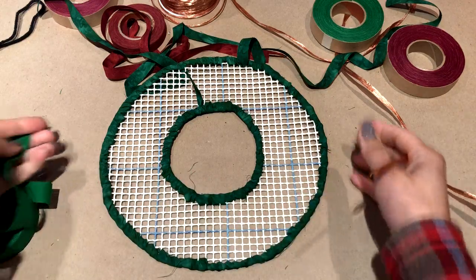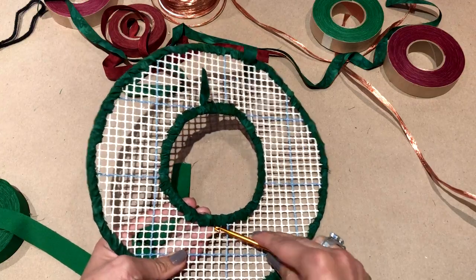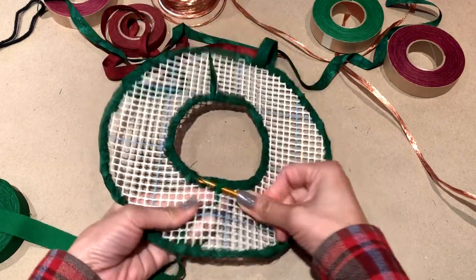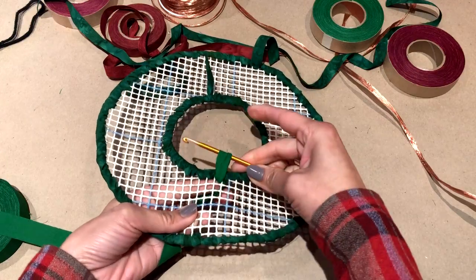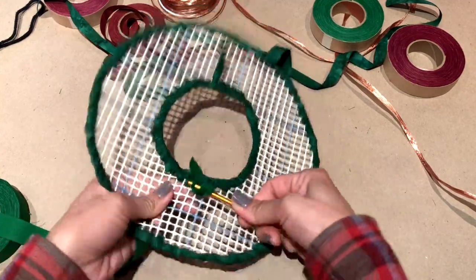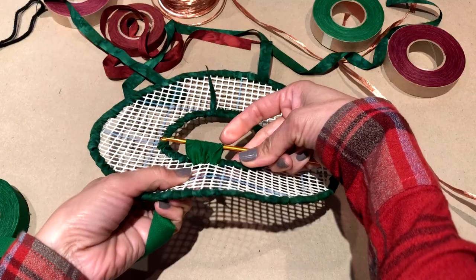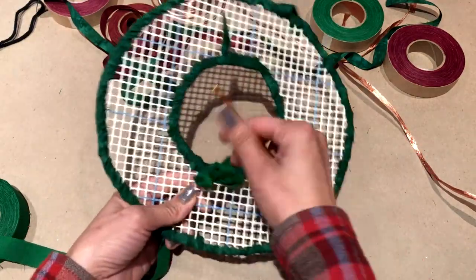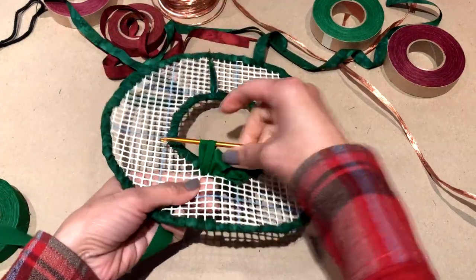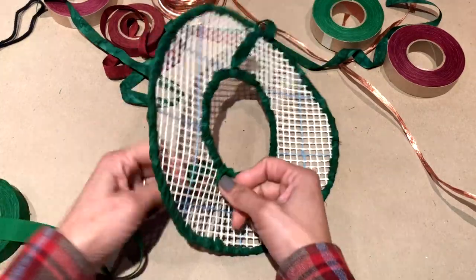To get started, begin with your canvas nicely framed according to the pattern, then start pulling up loops around the center. You're going to be pulling up loops that are about an inch high — an inch and a quarter, maybe an inch and an eighth, a little over an inch. It doesn't really matter, you just want some longer loops. The great thing about this is you do not use any locking medium — you just pull up long loops all the way around. You're going to be locker hooking around the center in three rows, about an inch to an inch and an eighth. Pull them up long; they don't have to match exactly — that's fine.